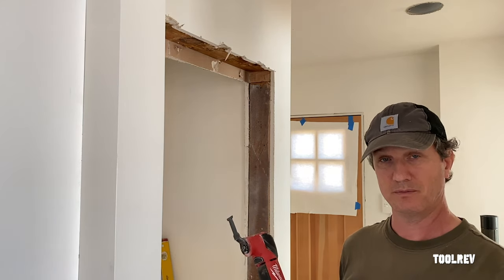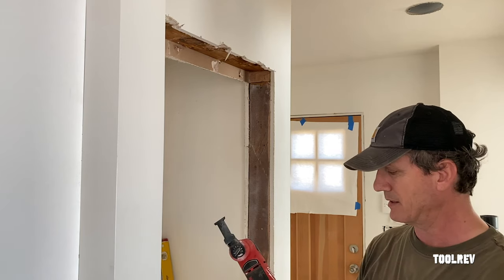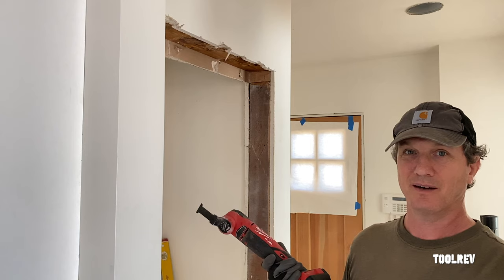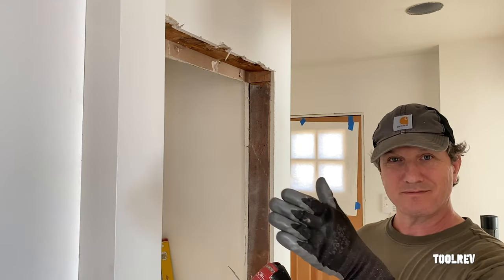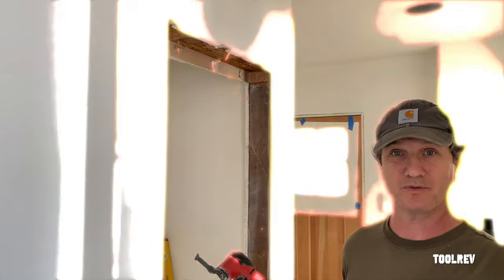I was carrying the DeWalt and the Milwaukee for about six months after I did the initial review, and now I just carry the Milwaukee. If you're a professional, how could you not run the Milwaukee? Who has time to wait around for the DeWalt? If you're just doing something here and there, you don't want to spend the extra hundred bucks and don't want to worry about cutting straight lines, the DeWalt is probably the way to go. It's been working for me for the past few years.